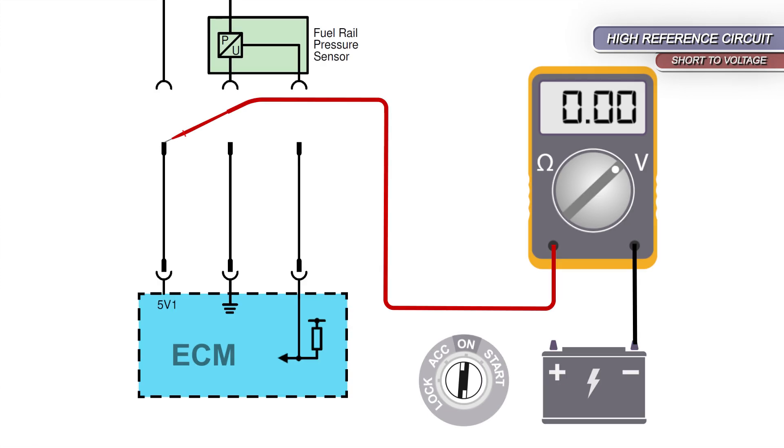To confirm or rule out a short to ground, move the meter lead to battery positive and watch the display. Any meter reading seen now will confirm a short to ground.